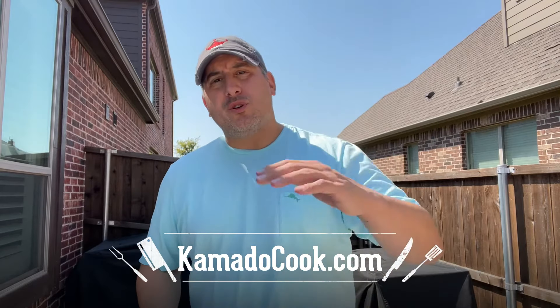Hey guys, it's Angelo from KamadoCook.com. I've been doing the recipe videos, giving you guys some cool recipes, some new different things to make, but the number one questions I always get are about my accessories — about the thermometer, about the gloves, about everything else that I use while doing the recipe.